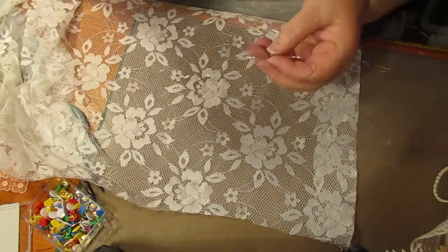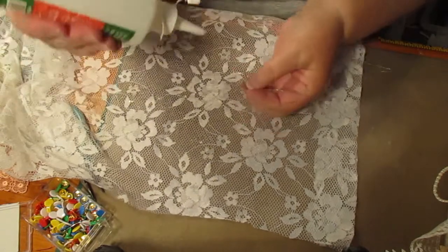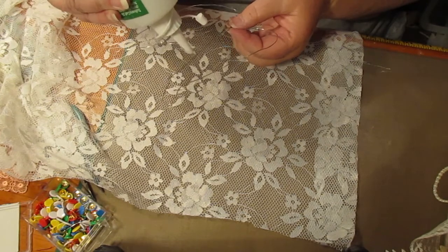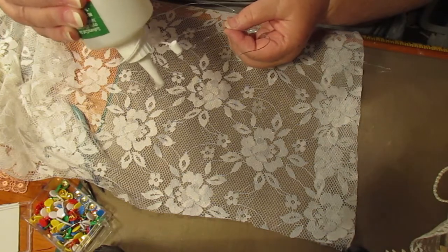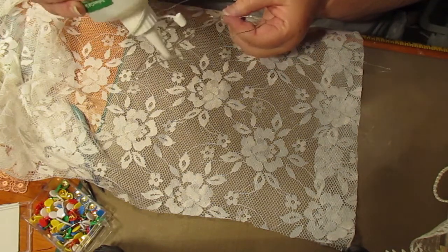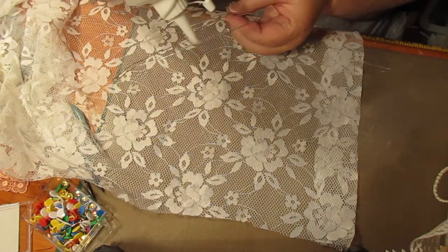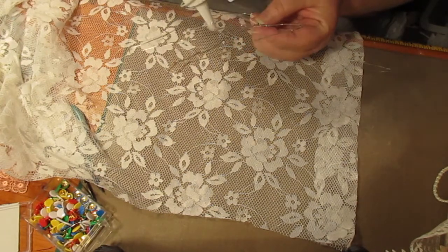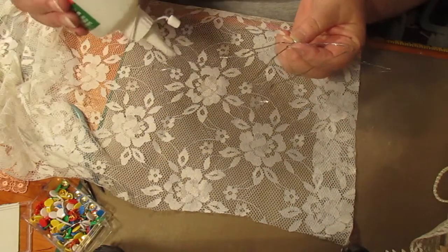I'm going to put glue all around the wire. Hot glue probably wouldn't be a good idea because it'll dry too quick. I wish I'd brought those little lights in — I've got to figure out how to fasten them on. They're only battery operated. I might have to come back and show you what it looks like with the little lights on it.